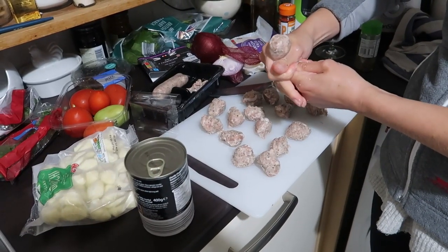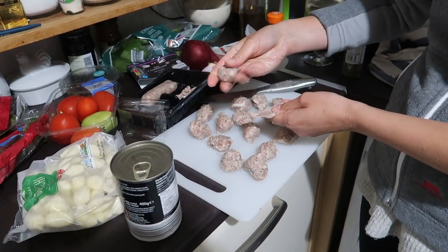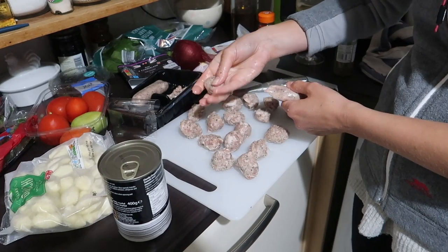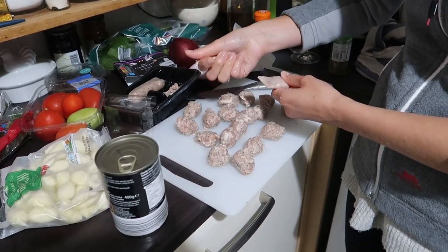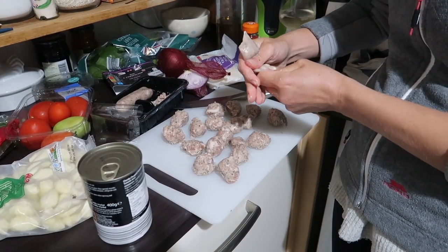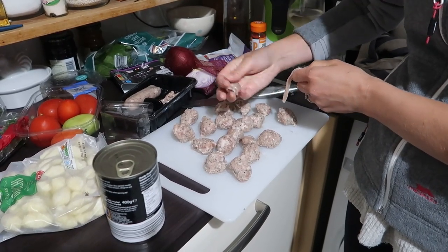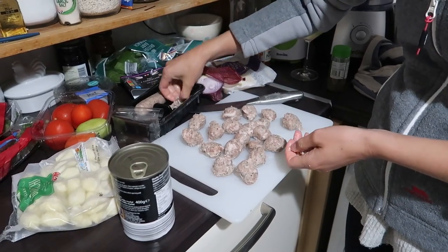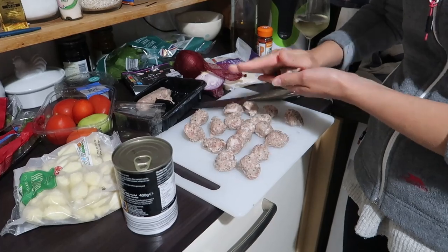I'm going to be pulling these sausages out of their skins. It's best to do it with wet hands because it does come away easier. You'll probably get three, maybe four balls out of each sausage, so you're just creating little meatballs. Try and get them a similar size. You'll have about 25 to 30 meatballs by the time you've done a packet of sausages. Then you just scrap the skins and add the meatballs into the onions.